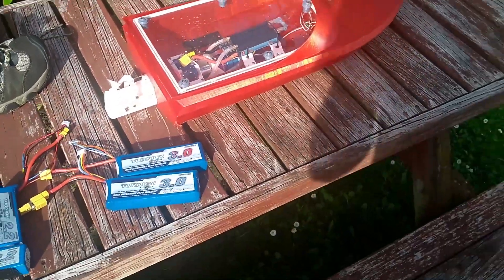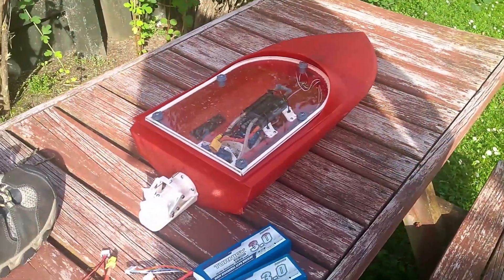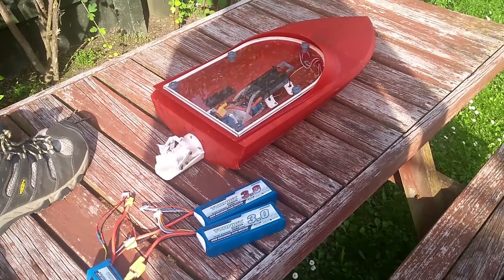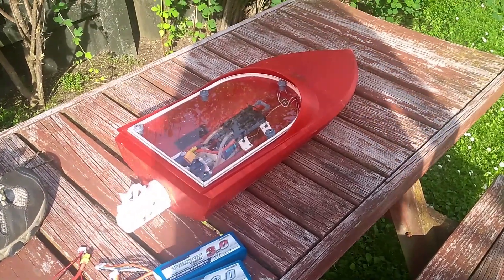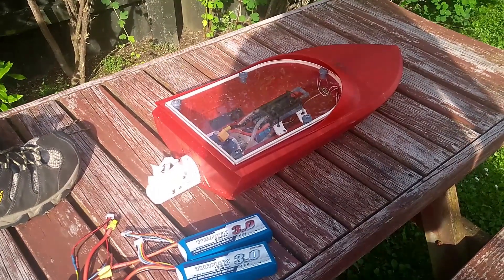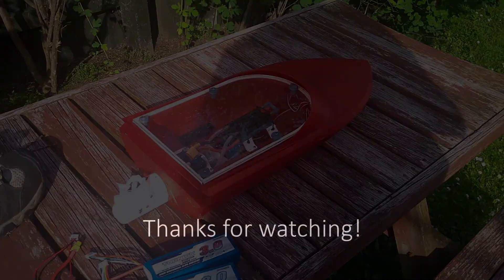Nearly done, hopefully. Once I get back from holiday I'll upload this video, and shortly after — once I've made those changes — we'll go live, and you'll all be able to build one of these. Thanks for watching, and see you around.